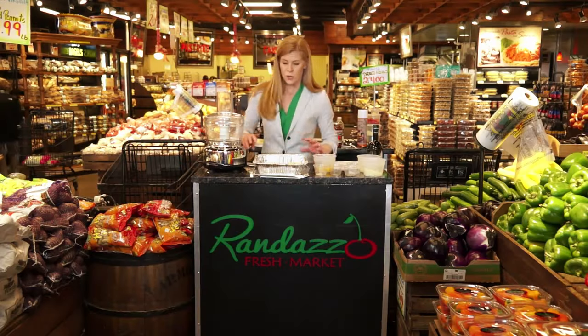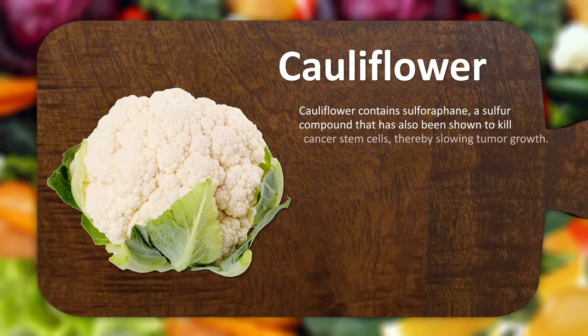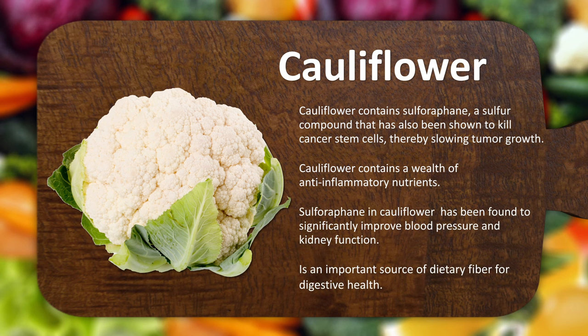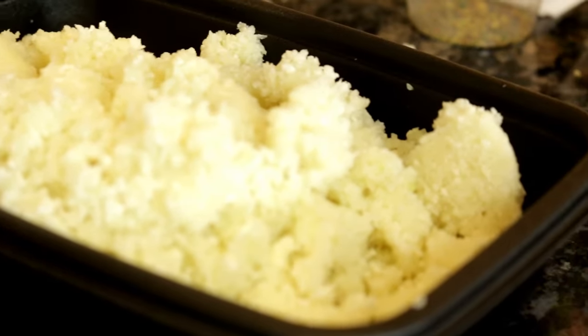To start off, we're going to need one medium head of cauliflower chopped up. I'm going to add a little bit to get this started in the food processor and keep adding. Then we're going to put it in a microwave-safe bowl and get it warmed up in the microwave for about four minutes or so.